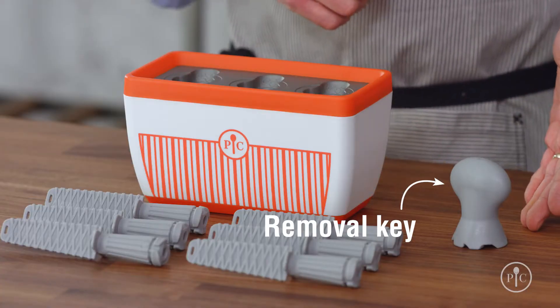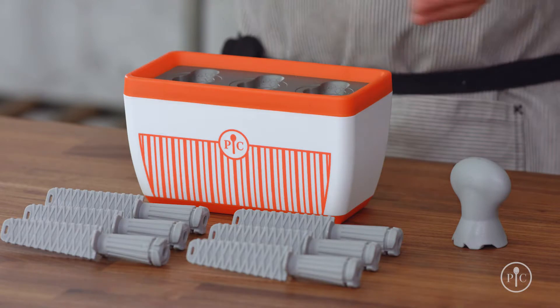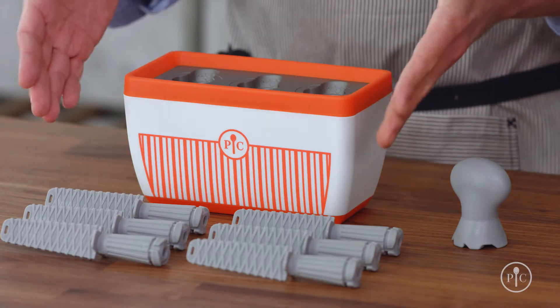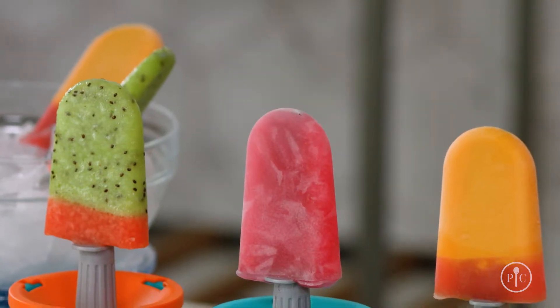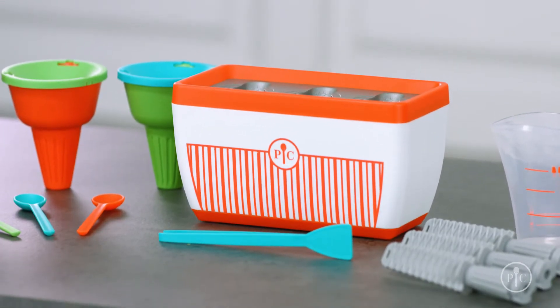To speed things up, just put the base back in the freezer. The removal key makes it easy to get the finished Quicksicles out of the base. The base comes with six sticks, and each well makes a two-ounce Quicksicle. The Quicksicle Maker works best with fruit juice — you can even add natural sweeteners like honey or maple syrup. Some ingredients like sugar-free mixes don't work because they freeze very hard and can't be removed until the base defrosts.